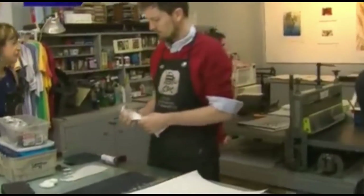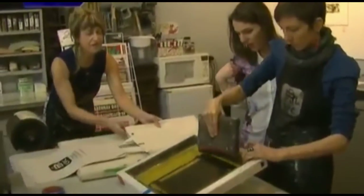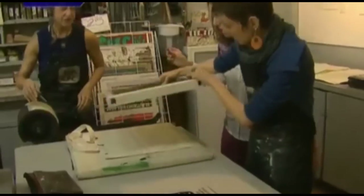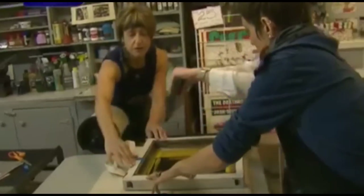And you can even do this kind of printing on a t-shirt. In fact, you're going to pull yourself a tote bag right now. I'm running out of time, but I want everybody to come check out the Chicago Printmakers Collaborative on Western right off the brown line.